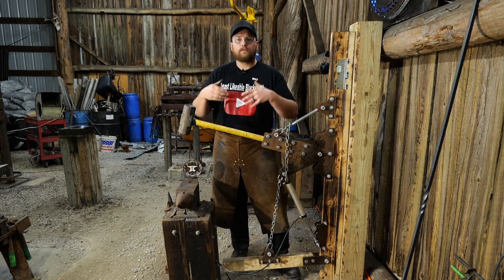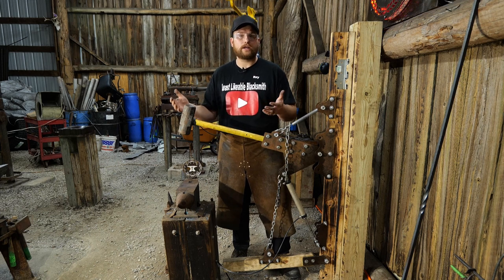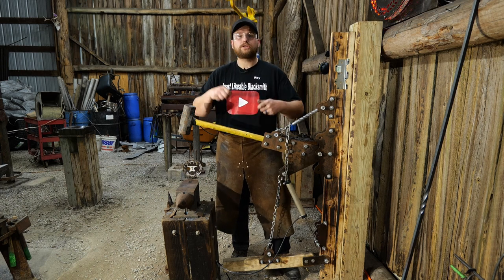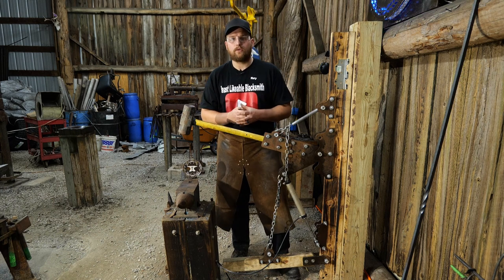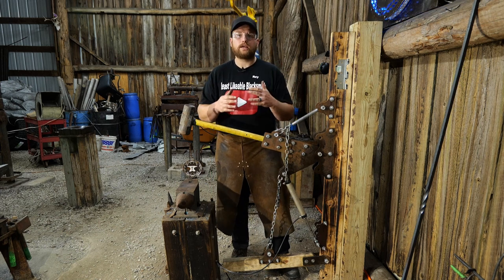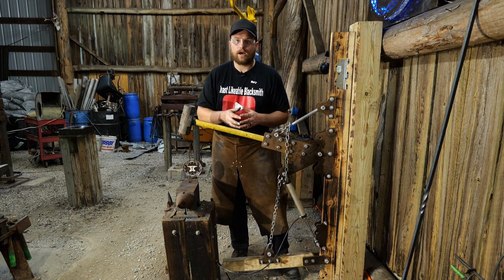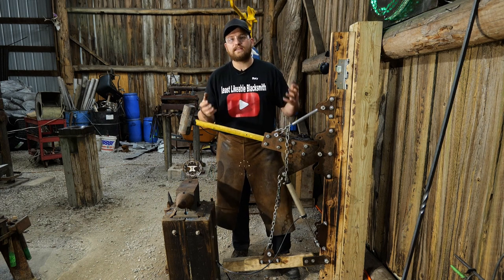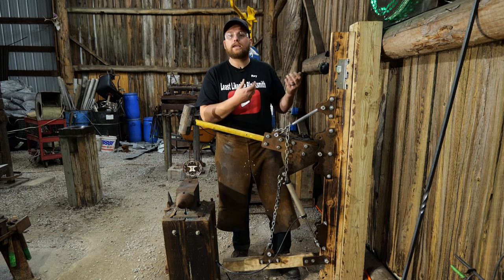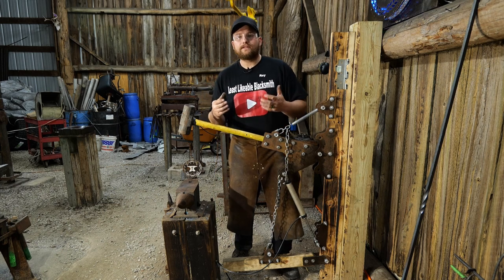The whole principle behind this hammer's design is to create a situation where you always have a striker in your shop. When you need that extra hand to whale on something while you're holding punches or tongs, or you need that extra help to draw material out - that is what this hammer is designed for: to act as a striker in your shop. It will not compete with the big dogs of $20,000 hammers. This is a $700 kit that anybody can bolt together in their garage.